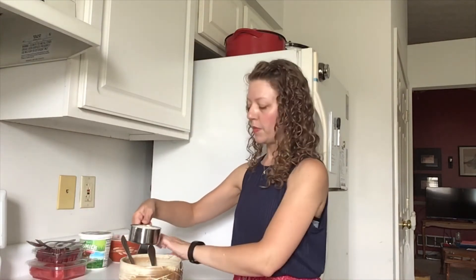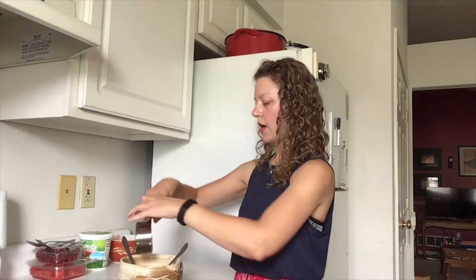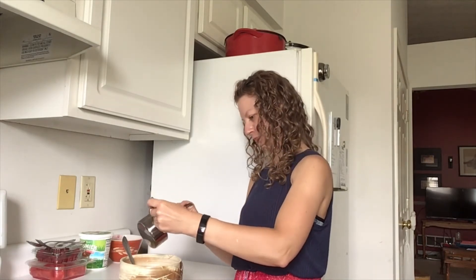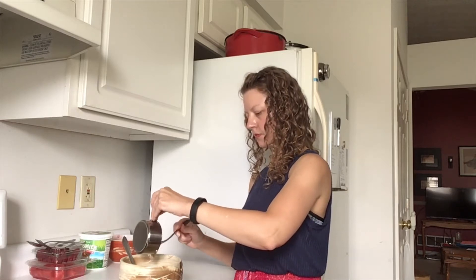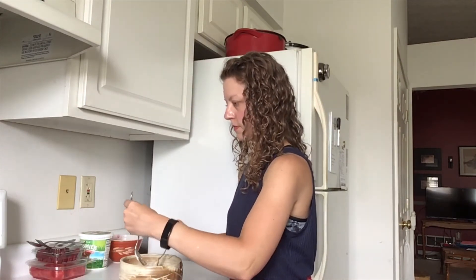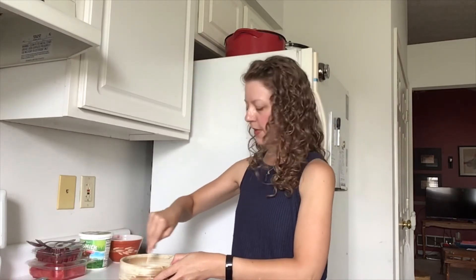Then I'm also going to add eight ounces, or a full cup, of yogurt — the same plain, unflavored, unsugared yogurt we were using before. Then you just stir it all up, and it's the same deal.